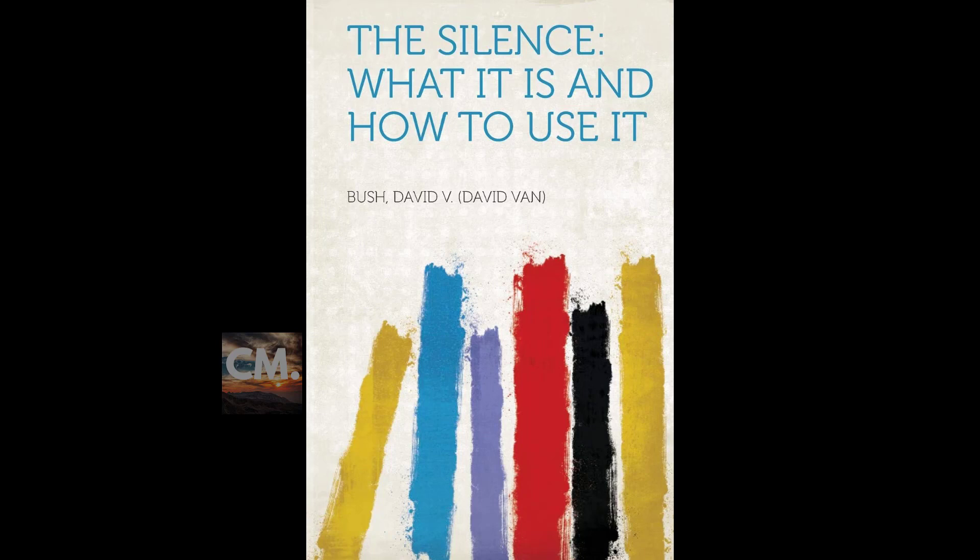The silence, when properly used, reharmonizes our bodies and minds through the simple agency of right thinking. There are steps of approach to the silence. Stillness is one thing and the silence is another. One may quiet himself physically and not be still, and he may be still without entering the silence. When one becomes physically and mentally at rest, he may become receptive to psychic influences.